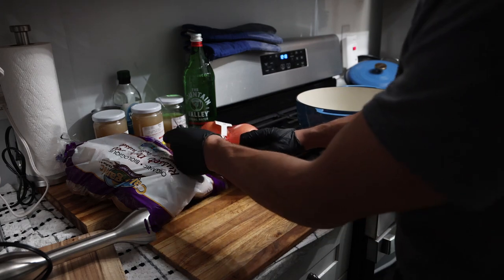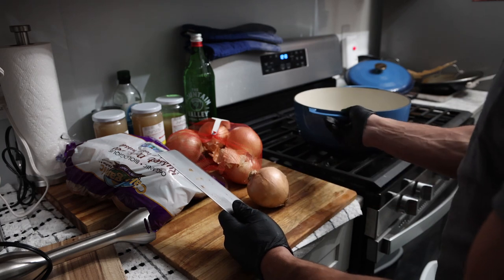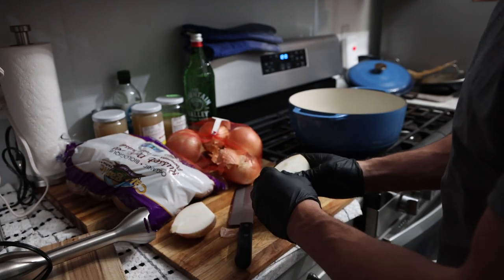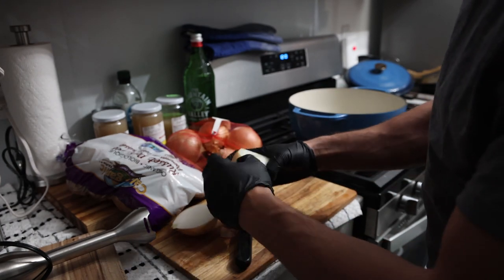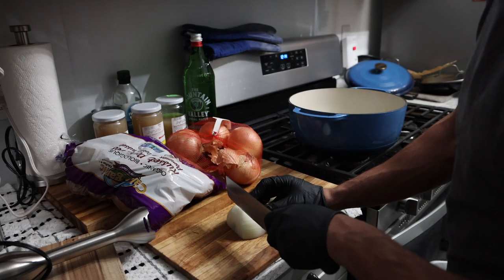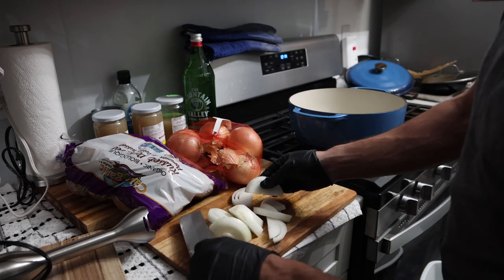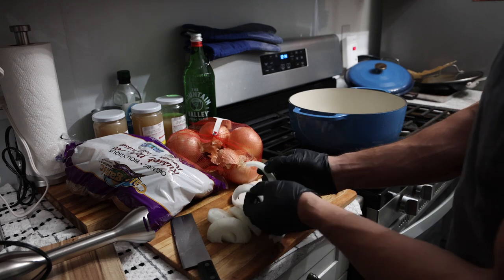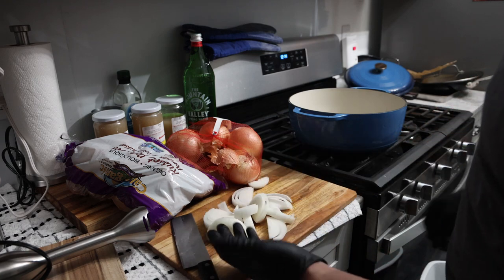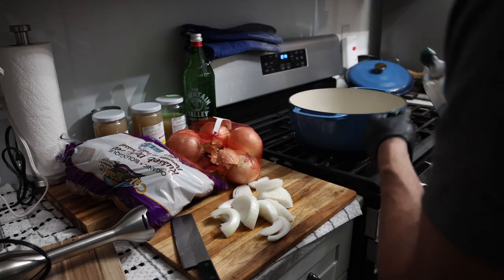For the prep work, we just have to dice everything up. So first I'm going to dice up these onions and get them in my Dutch oven. I just cut the side off, go directly down the middle, peel off the first layer, and then go down the onion like this. These pieces just kind of fall apart — it's a minimal amount of chopping since everything is going to get blended up anyway. We'll put our coconut oil in the Dutch oven.